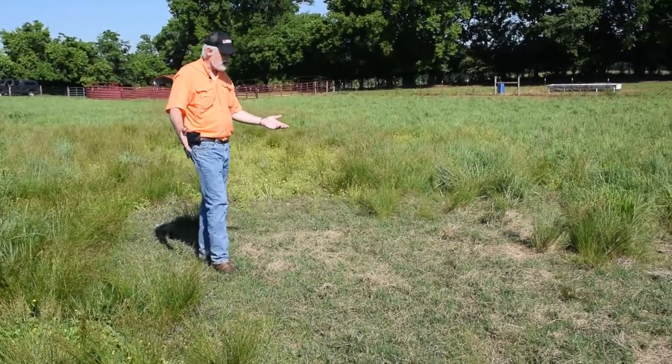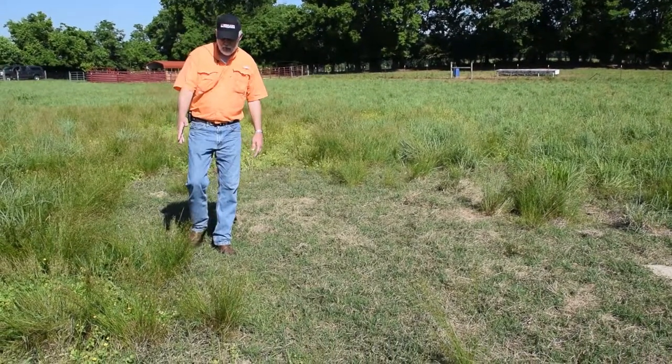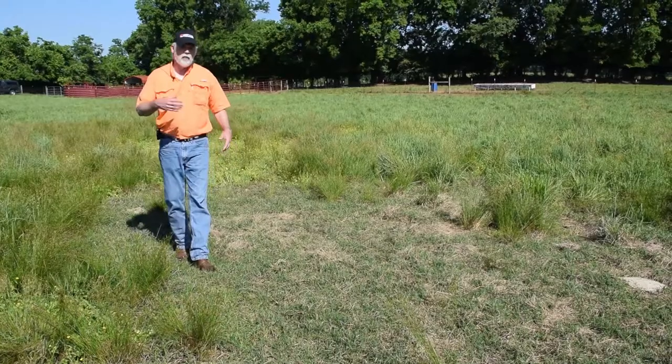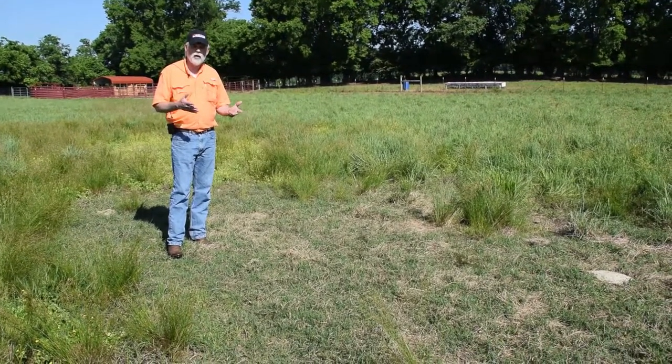Right here we see a patch of common Bermuda grass that's growing in a wet area. You can see some of the rushes here — it tells you it's a wet site. We never got a good stand of native grasses in this wet spot, and so the Bermuda has taken over.